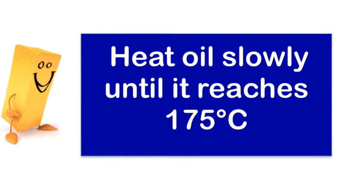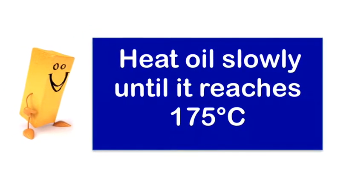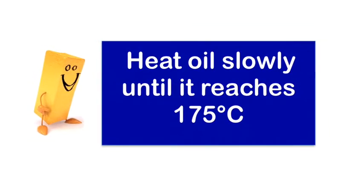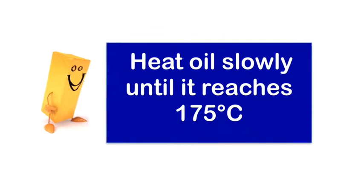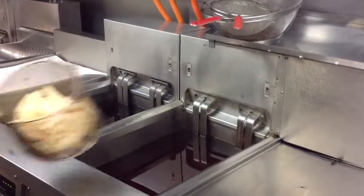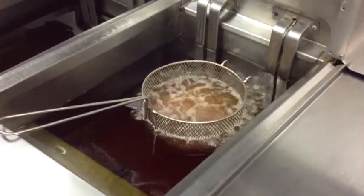Before service, turn the fryer gauge to the lowest temperature setting and slow warm the oil. Heating the oil too quickly to 175 degrees Celsius can damage the oil, so be sure to increase the temperature slowly. Before you put your chips in to fry, make sure the red light has gone off or that it has reached the optimum temperature.